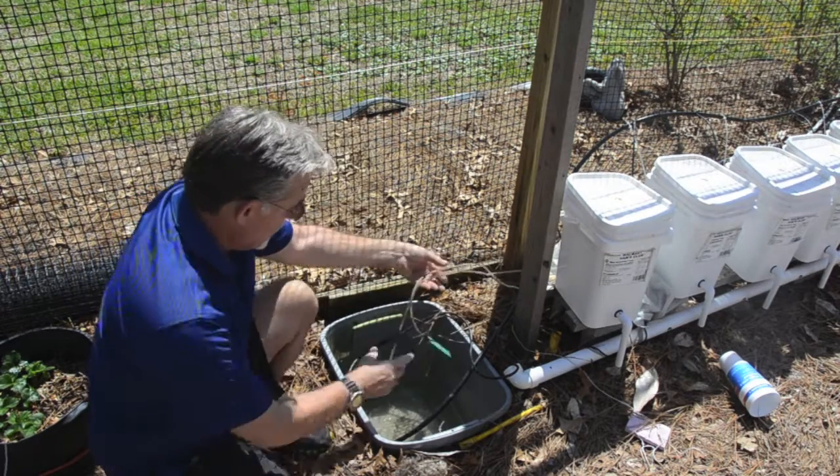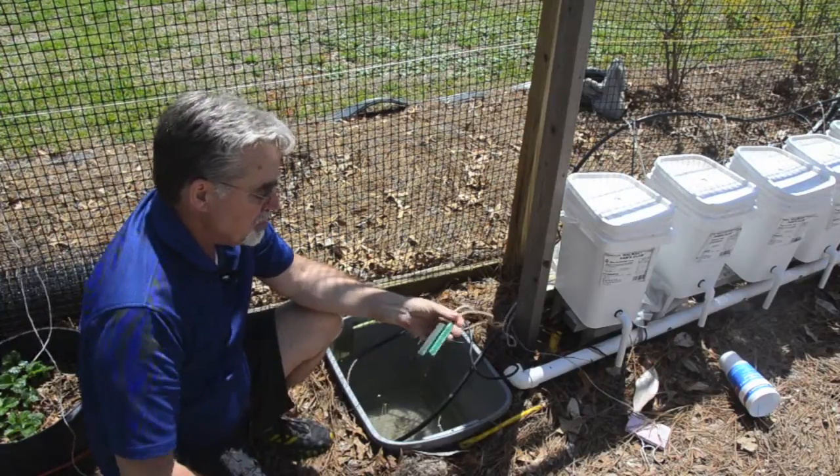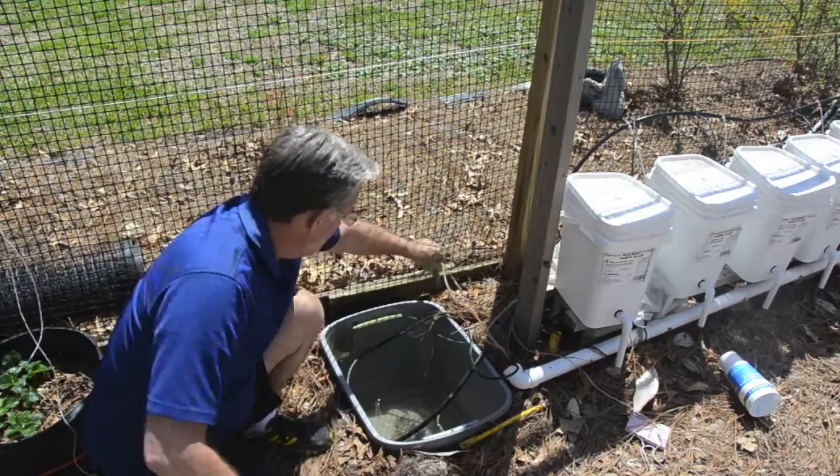The other thing I did was I put a couple of aerators in the bottom of it, just to give more oxygen to my water since it's sitting in the ground.